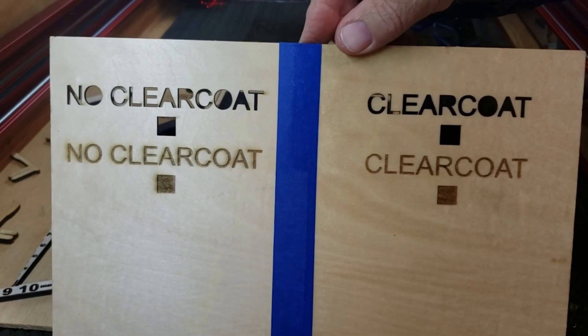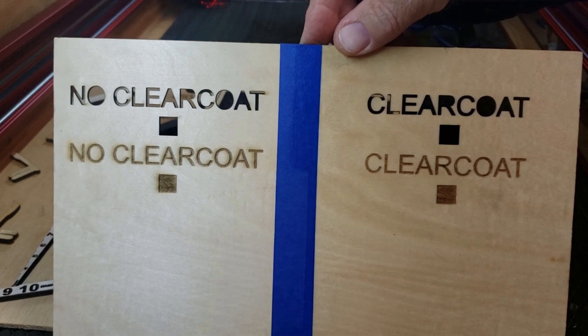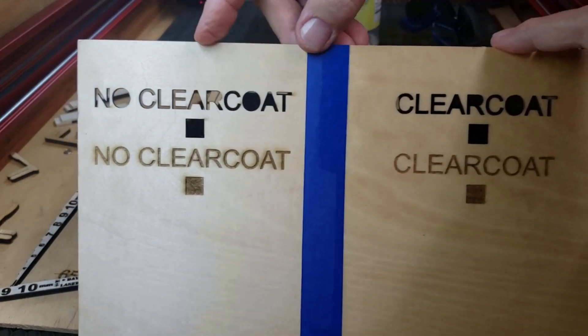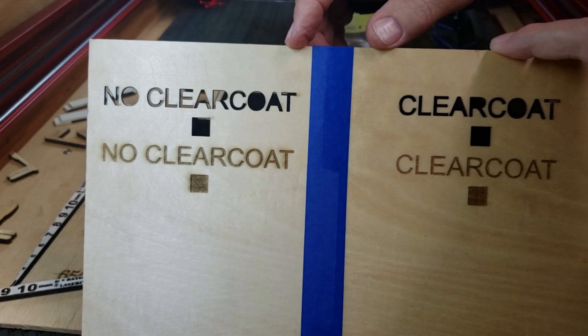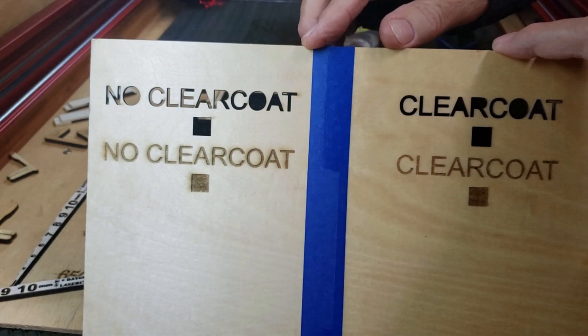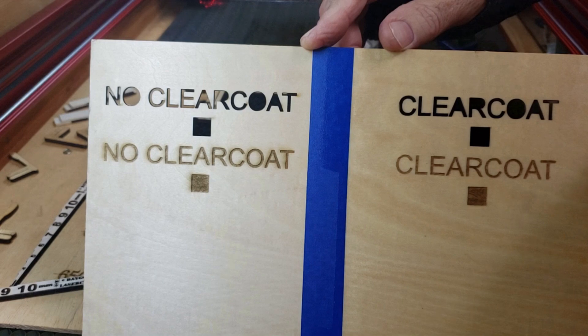That cleans off really good with white vinegar and a soft cloth. It saves you some time. You would certainly have to sand this off over here, and with a surface engrave like this, you run the risk of taking out part of your engraving. So you may have to color it back in, and you don't want to have to do that.